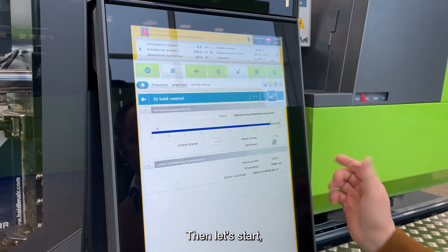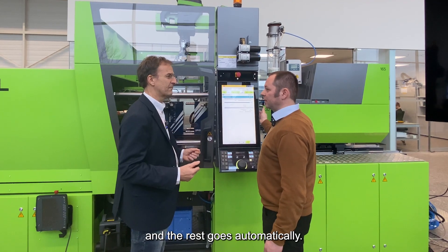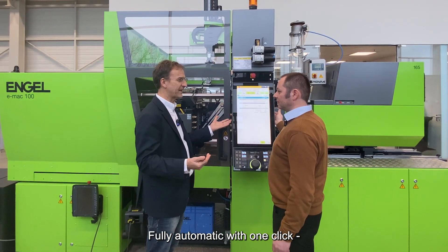Then let's start — and the rest goes automatically. Fully automatic with one click. That's great.